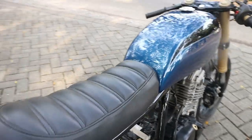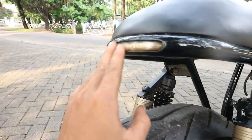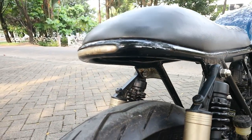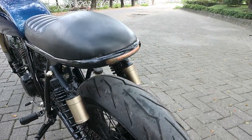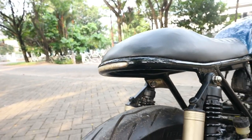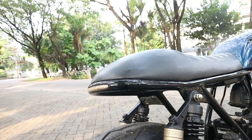Kita lanjut ke bagian stop lamp atau lampu rem belakang. Jadi lampu rem belakang ini menggunakan lampu LED flexible yang kita tanamkan di sasis motornya. Jadi ini tepat di bawahnya, kita bikin dudukan untuk pemasangan lampu LED-nya. Lebih simpel dan lebih asik dilihat.